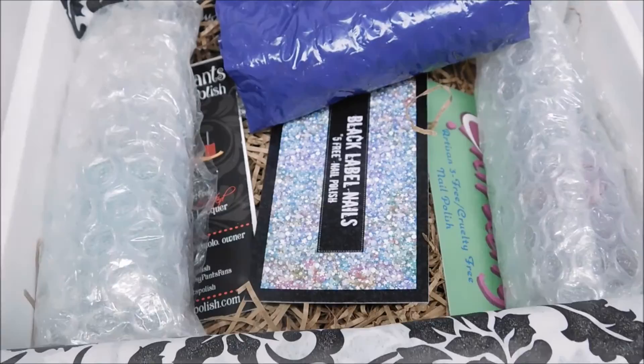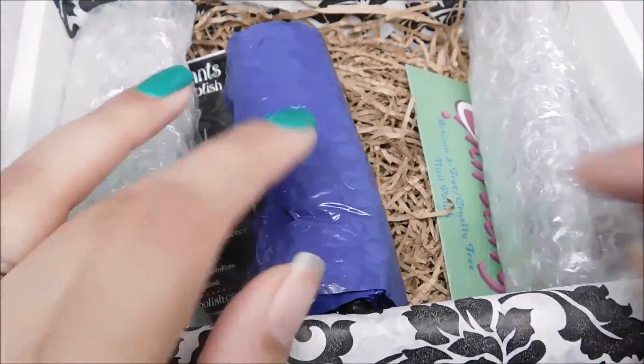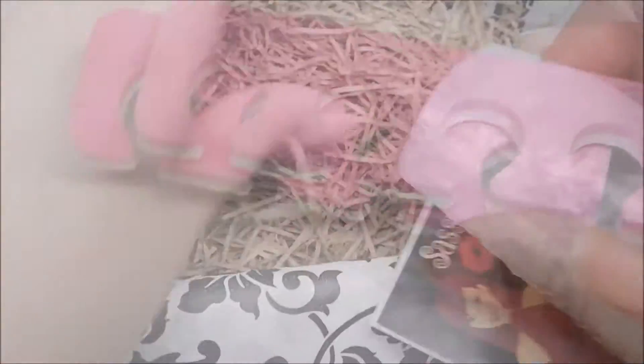Now it's time for the polish. I'm not going to show you the polish, but here they are wrapped up. I'll be doing swatches of these after I finish the unboxing portion.